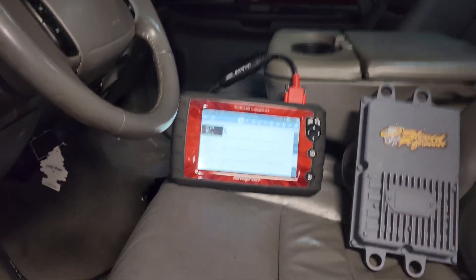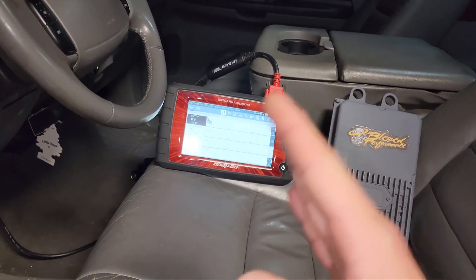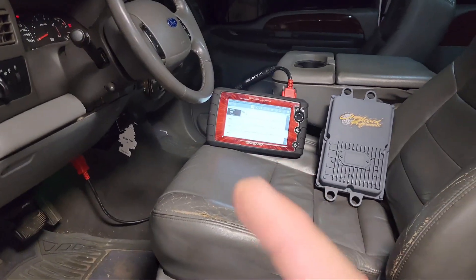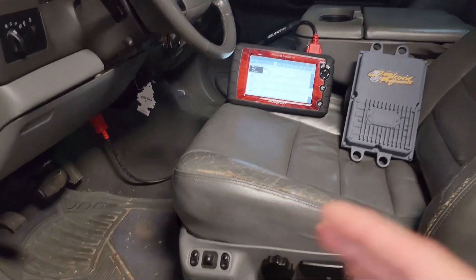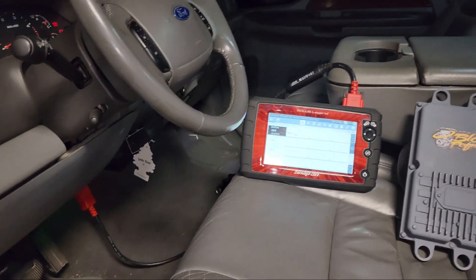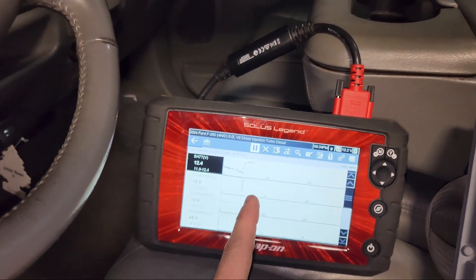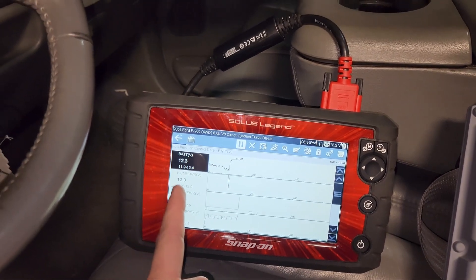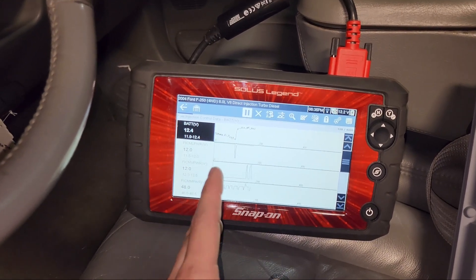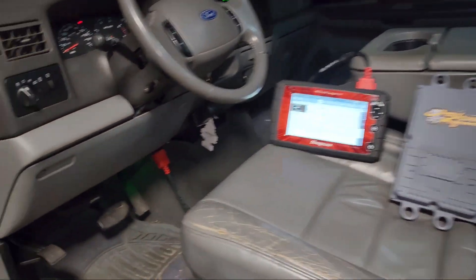Whenever you're accelerating it'll get to about two grand and it's like it loads up and bucks a little bit - like a torque converter shutter - but this has a brand new trans in it so I knew it wasn't that. So I hooked this up and monitored it. I didn't have any active faults but I pulled the stored faults and had stored cylinders one through eight low voltage on the injectors, except for four and seven - those didn't throw codes.